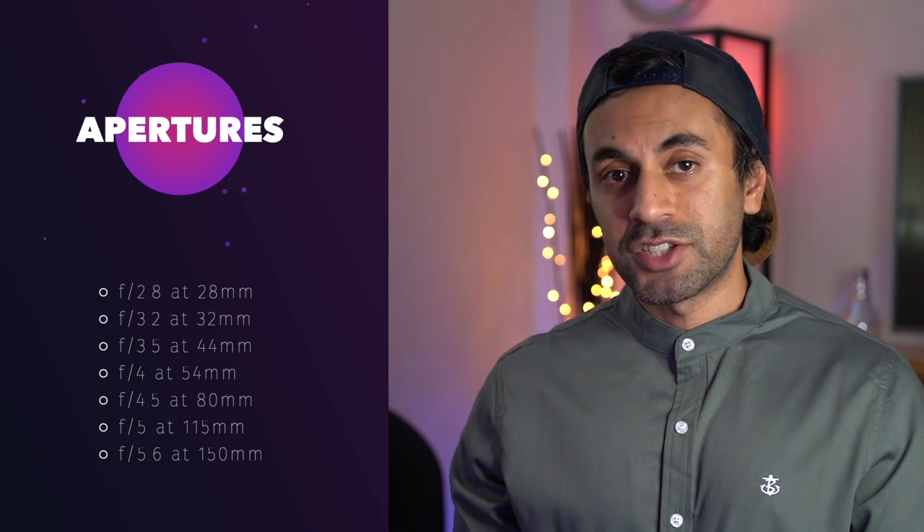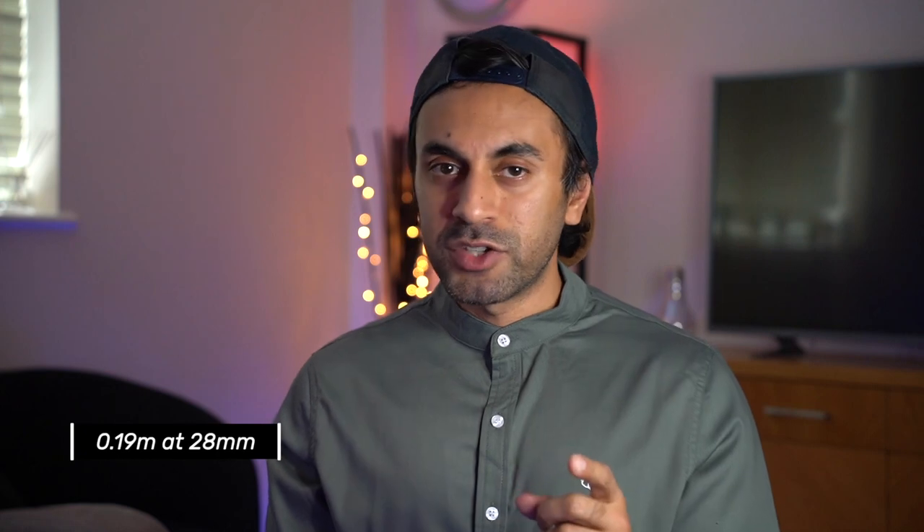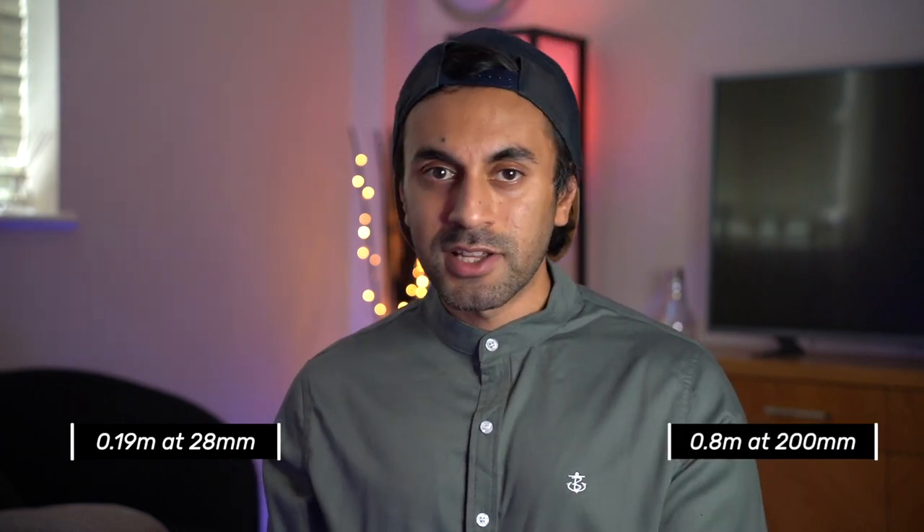Although the maximum aperture is f/2.8, that applies up until 35mm — check the sidebar for the different focal lengths and how the aperture changes, with the highest aperture of f/5.6 reached at the 150mm mark. In terms of minimum focus distance: at 28mm you can get as close as 0.19 meters (19 centimeters), and at 200mm it's 0.8 meters (80 centimeters) — so just be aware of those distances.